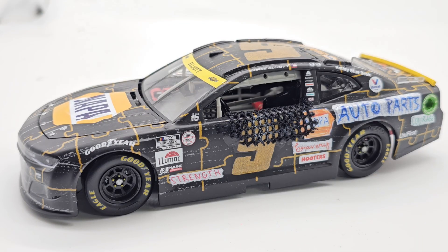Hello everyone, welcome back to another custom diecast review. Today we have a 1:24 scale custom — some of you guys can already tell what it is — the 2021 Darlington raced version from Chase Elliott. So close, but so far at the same time. I'm probably going to add a little more to this specific build.